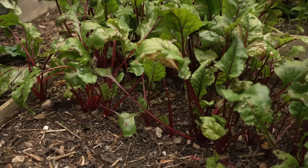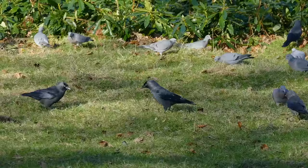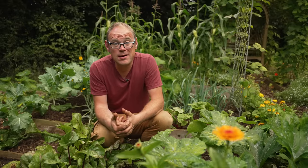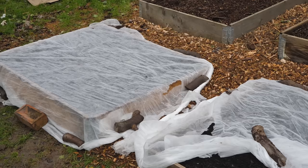Beets are pretty easy going vegetables but there are two pests I want to make you aware of. The first are birds, especially early on in the season. Birds are hungry at this time of year and will find the little seedlings a tasty morsel. So if you find beaks pecking at your baby beets then just cover them over with some sort of netting or mesh to keep them off.